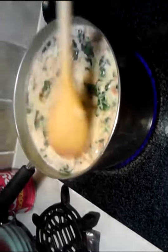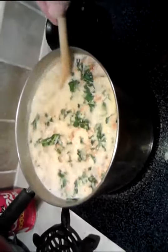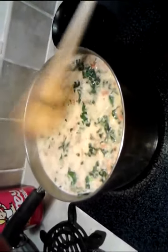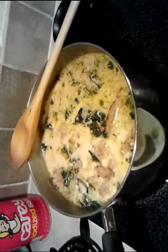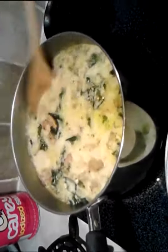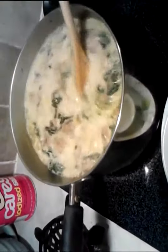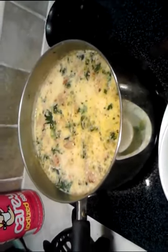Those onions will season and flavor it up real good. And the potatoes — as soon as they get soft, we're going to serve it up. Looking good. Even the kale softened up a bit. Perfect, that's good for serving.